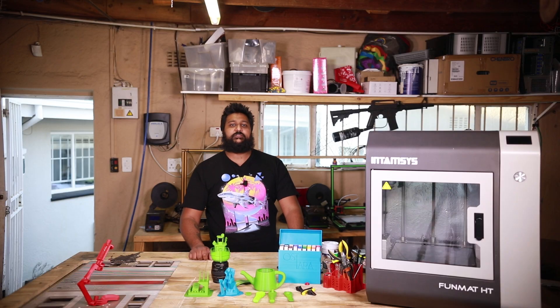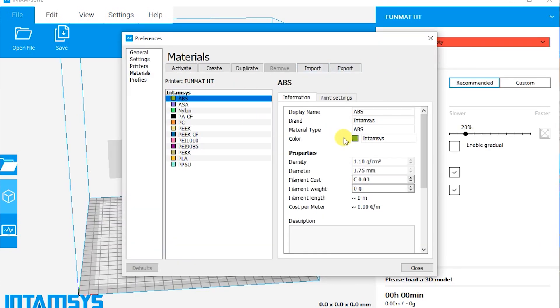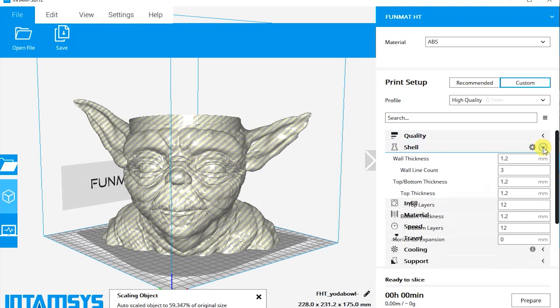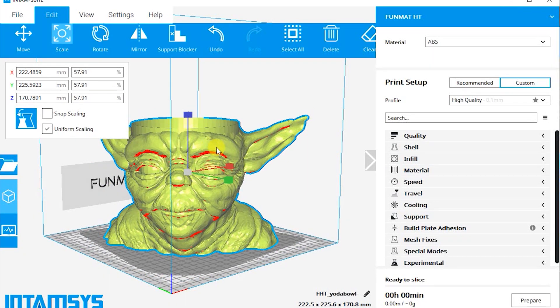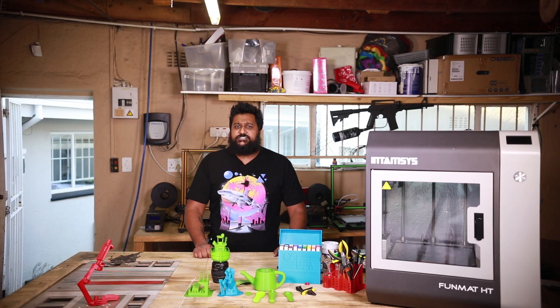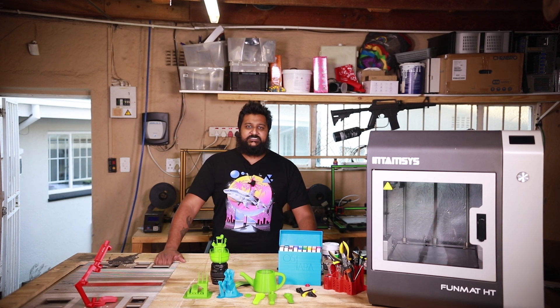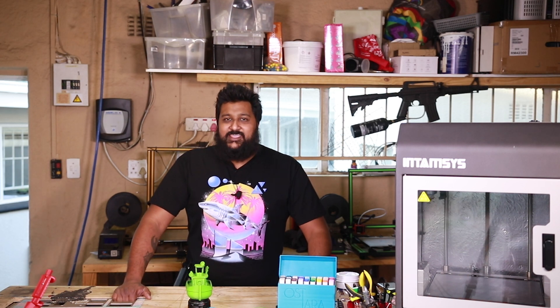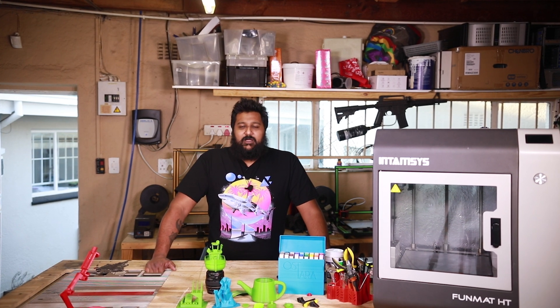The Funmat HT uses its own software for slicing called the Intem Suite — it seems like it's based on Cura, actually — fantastic software. You guys know I'm a Simplify3D guy myself, and there were no shortage of Simplify3D profiles for the Funmat HT. I tried a few of them and even created my own. However, although it came close, it didn't quite get the same results as slicing with the Intem Suite software, which is just tailored for the machine itself. I can't fault it after getting up close and personal with this machine.